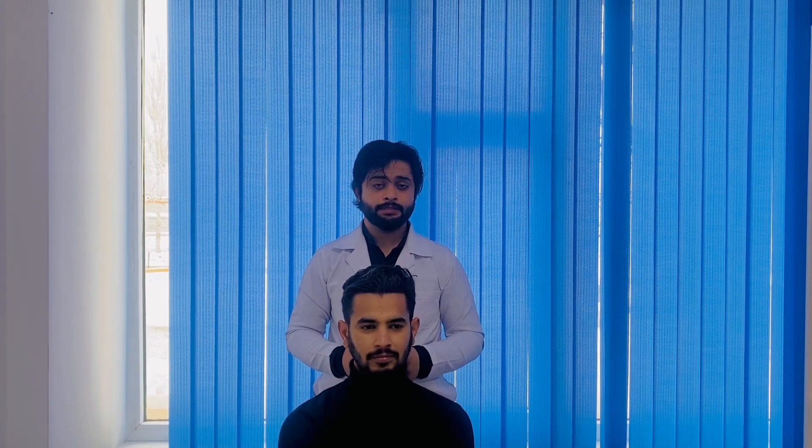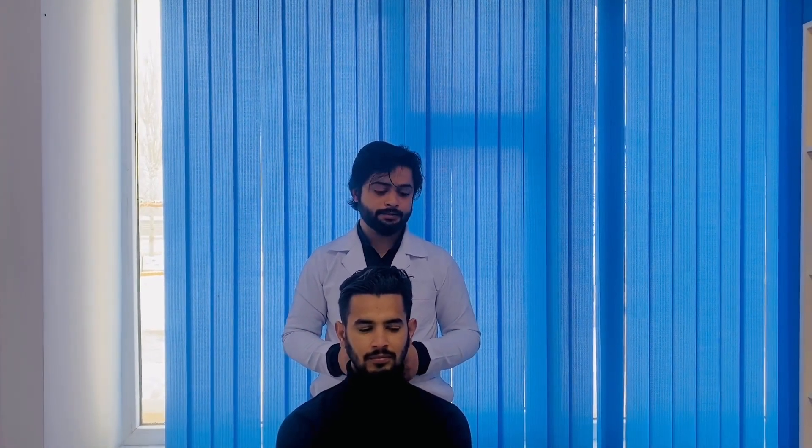Welcome back to Dr. Ned's lectures. In this video, we will talk about the biocular appendage.